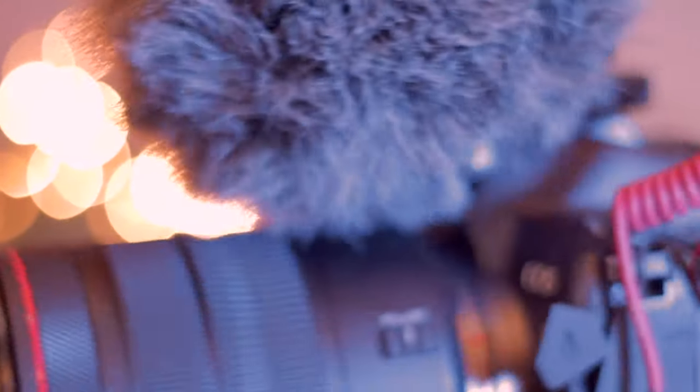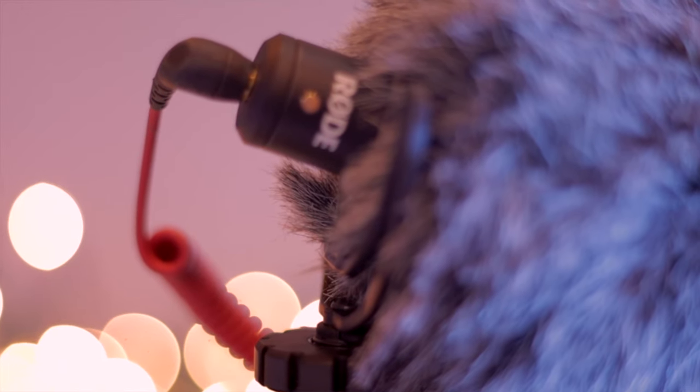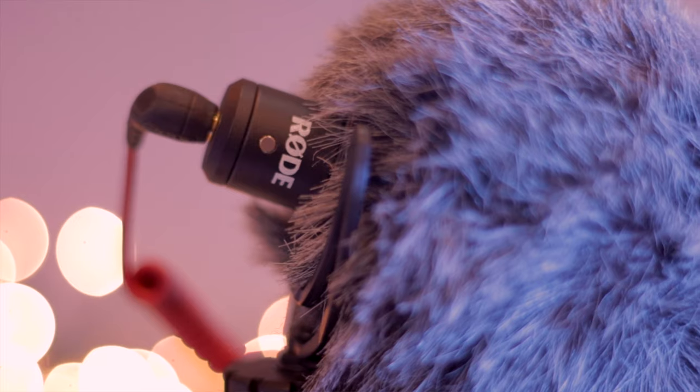This is the Rode Video Micro. It's a big hit in YouTube land for people running and gunning video because it is very simple to use. You plug it straight into the mic jack on the camera, and once you turn on your camera it is on — no worrying about whether you're capturing audio. It does a really good job of filtering out noise you don't want to hear. When you're a one-man crew filming yourself and you want good quality audio, this is a great low-profile solution. It just works. This is my number one go-to when I'm out running and gunning.